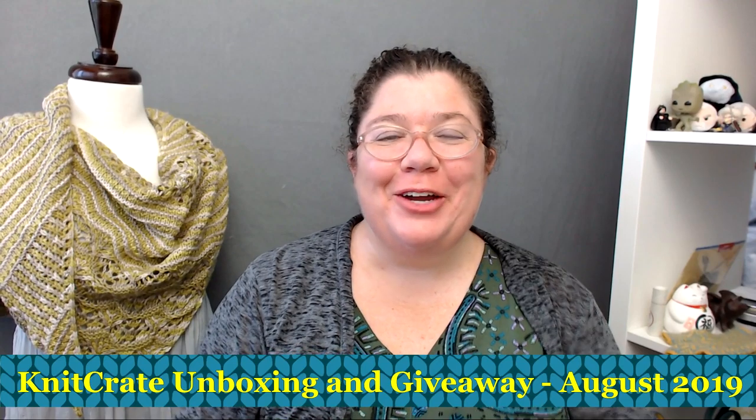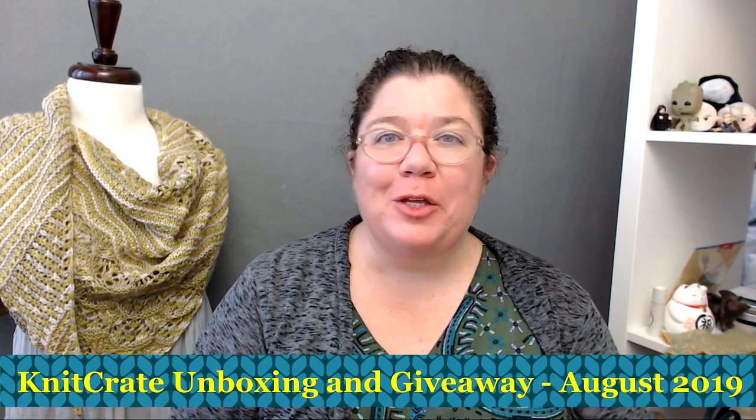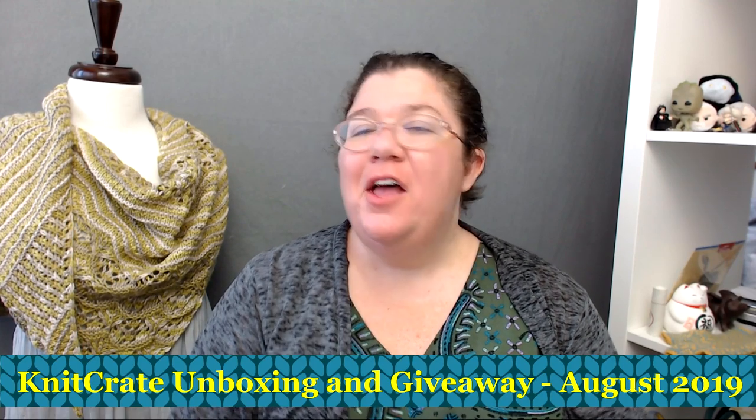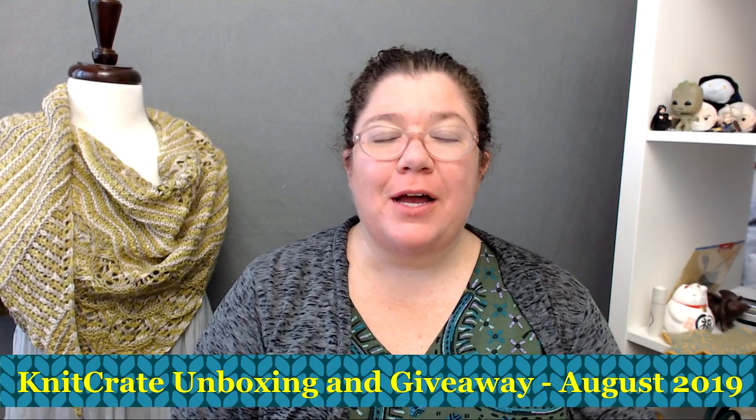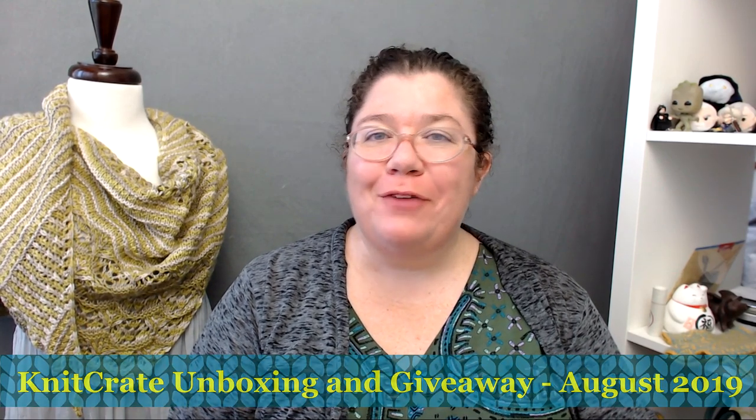Hello knitters, Barbara Benson here. I'm an independent knitwear designer who also likes to make videos here on my YouTube channel, Watch Barbara Knit. If you'd like to know more about my knitwear designs, please check in the description below. There you will find a link to my Ravelry page where you can see all the patterns I have available for you to knit up for yourself.